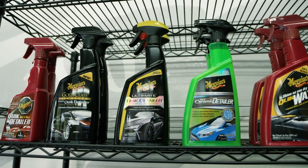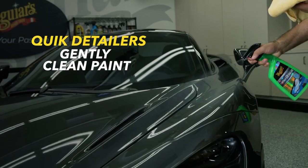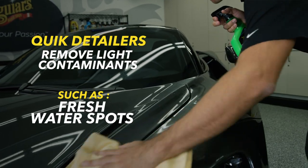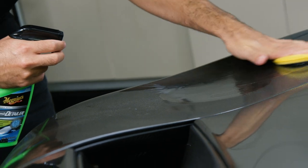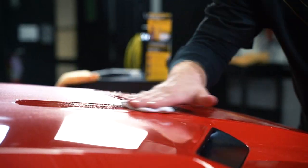So what ultimately sets the products apart from each other? Quick Detailers gently clean paint and remove light contaminants like dust, smudges, fresh water spots, and fresh bird droppings. They also contain lubricants to reduce friction and minimize swirling and scratching. As an additional benefit, they usually enhance shine and may contain just a bit of protection, without stripping away pre-existing wax.